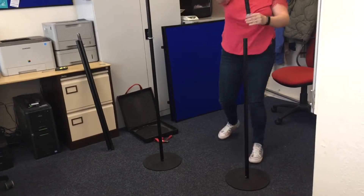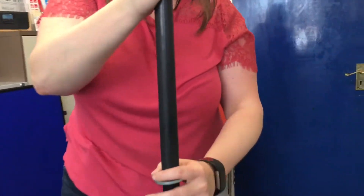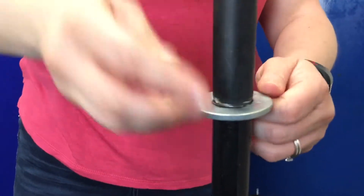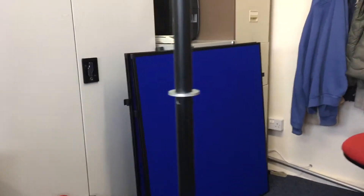We're just putting another washer in between the two pole halves. The washers are important because these are what support the top panel for a top panel display. And there's the other washer.